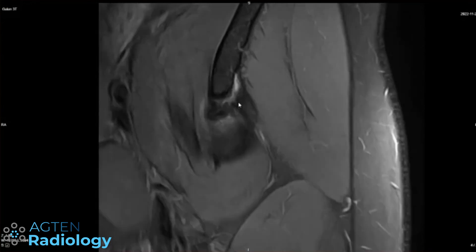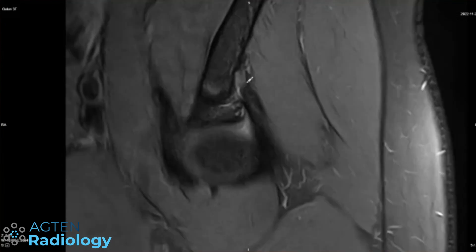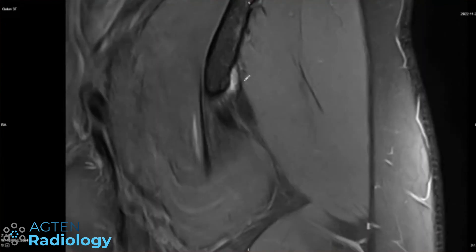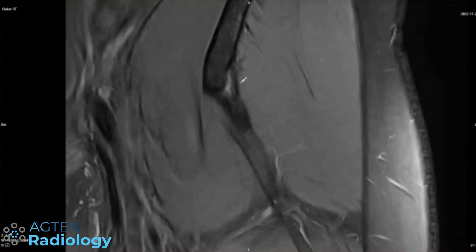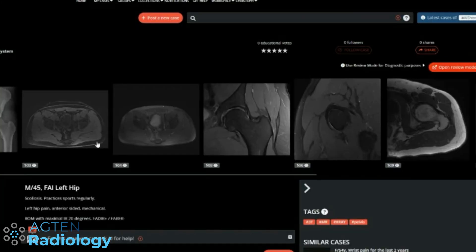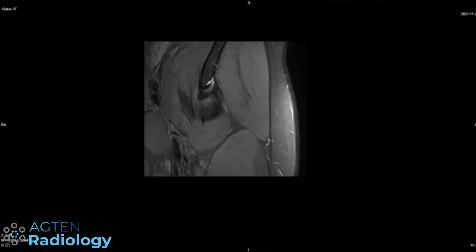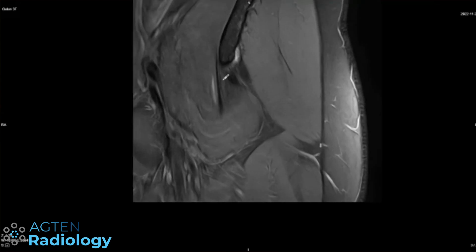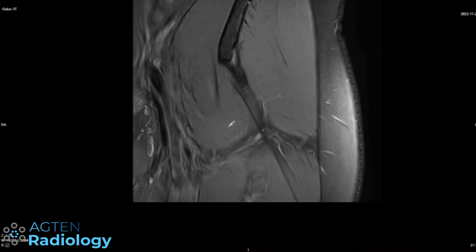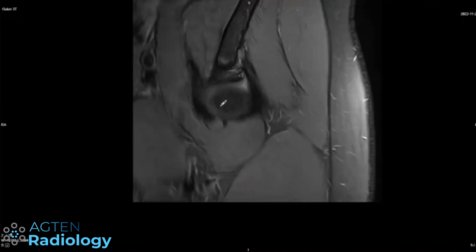Let's go to the coronals just to make sure we're not dealing with a vessel here — it's just behind the indirect head of the rectus tendon. We have the direct head and then the indirect head that goes posteriorly. If she's not having trauma, I don't think any stripping or anything like that is relevant. It's more a chronic situation. It's probably similar to what we see with the gastrocnemius tendons at the knee — a little fluid around the tendon origin. I would focus more on the iliopsoas tendon, or even the muscle itself, as the potential pain generator.